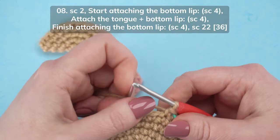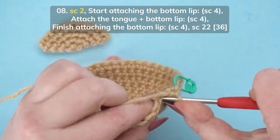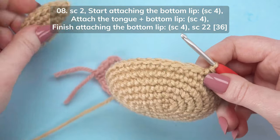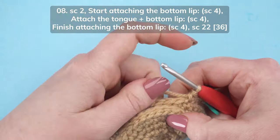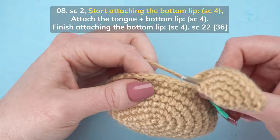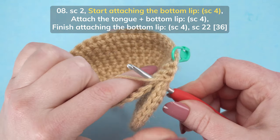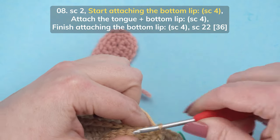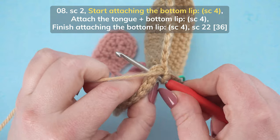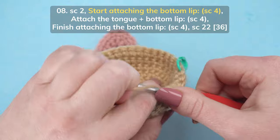To start round 8, single crochet in the first two stitches of the round. Now we're going to start attaching the bottom lip. Insert your hook through the first slip stitch on the lip, then through the next stitch of the round on the head, and complete a single crochet. We're going to do this three more times: through the next slip stitch on the lip, next stitch on the head, single crochet.